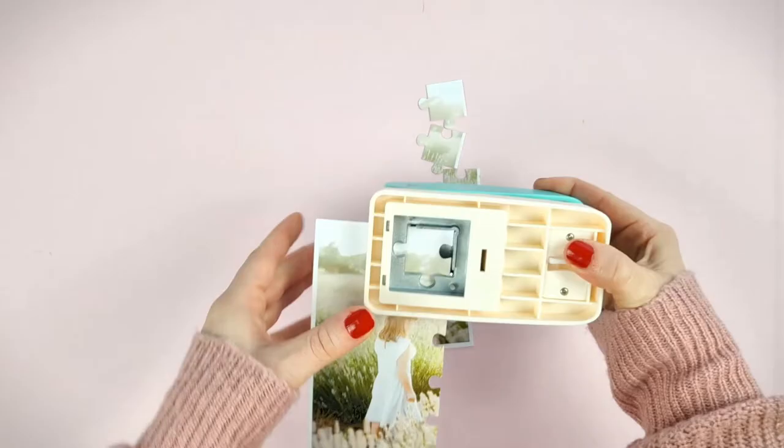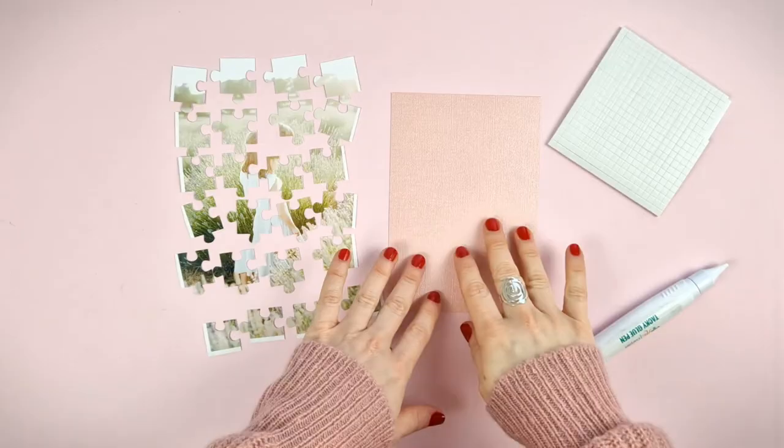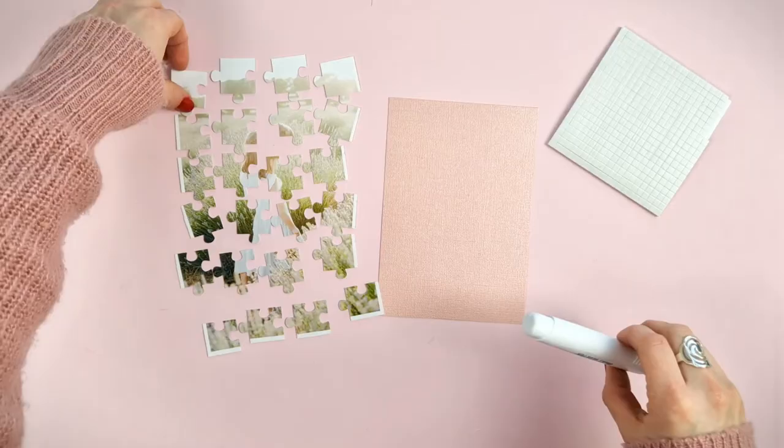In just a moment your picture is made out of puzzle pieces. Once you have all the pieces cut out you can, for example, put them in a box to make a gift or glue them to your project. We are going to glue them on a cardboard.